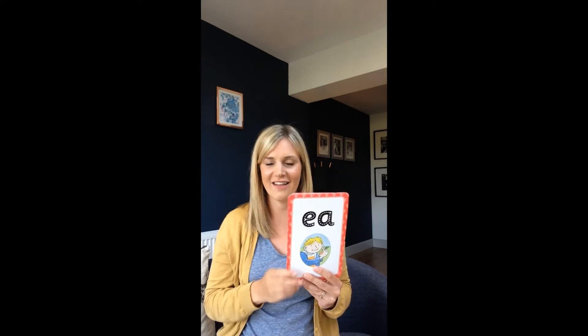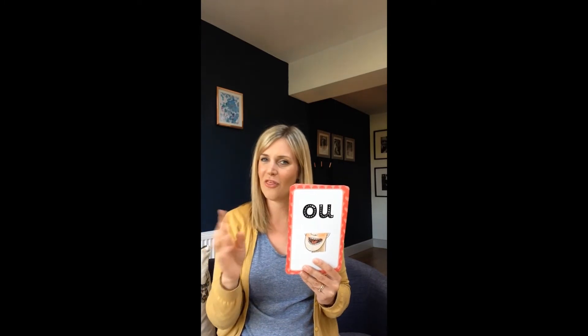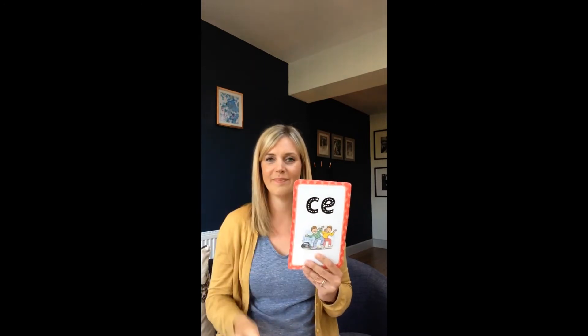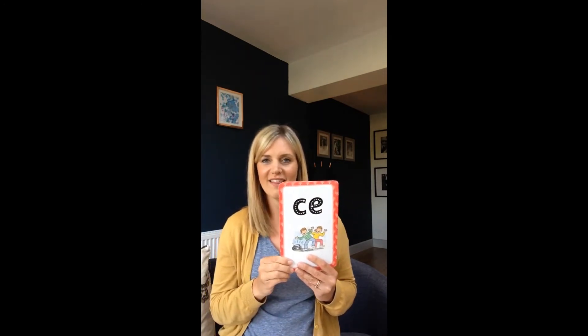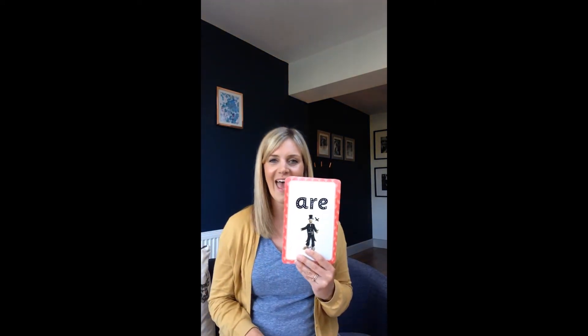I as in pie. E as in eat. OW as in mouth. E as in bread. S as in dance. E as in scarecrow.